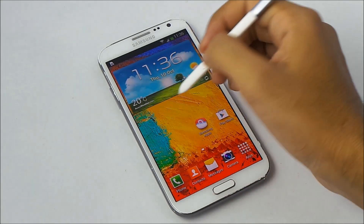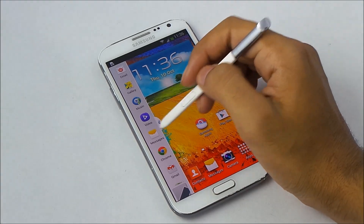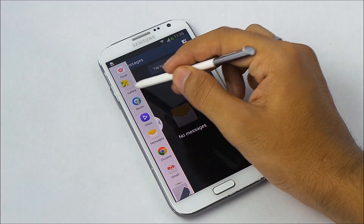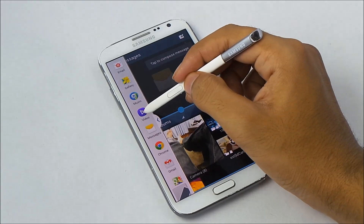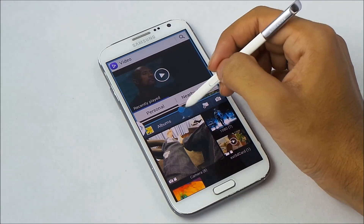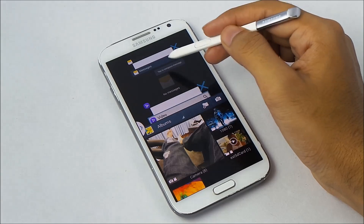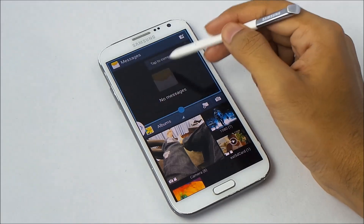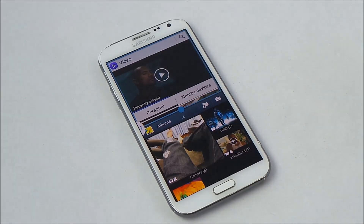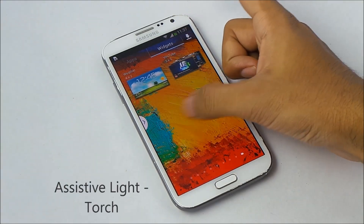We have new options with multi-window — you can now run more than two applications. For example, messaging, gallery, and the video player all at once. Tap to switch application and you can select from multiple open apps to switch between them. We also have a new active app widget, but the assistive light is missing.